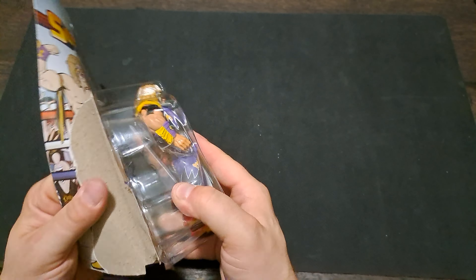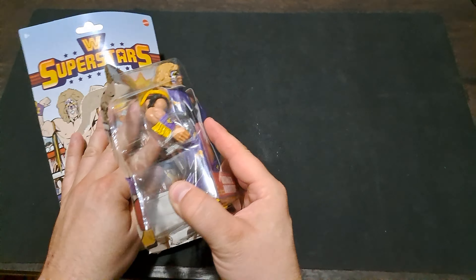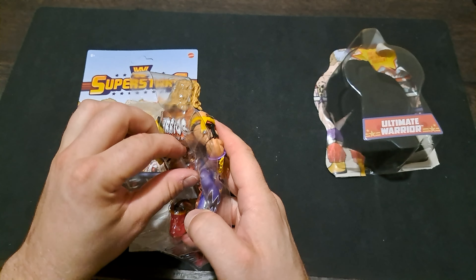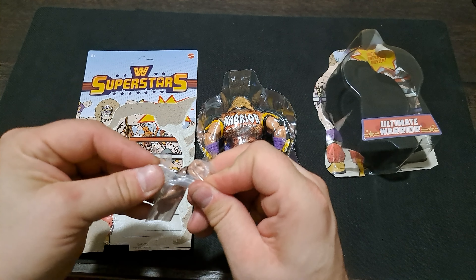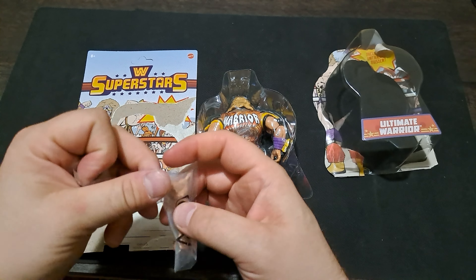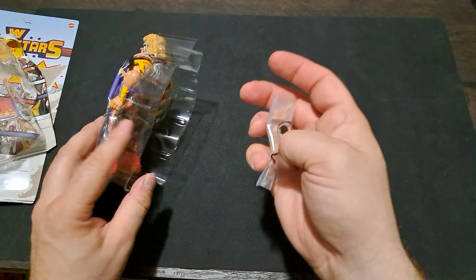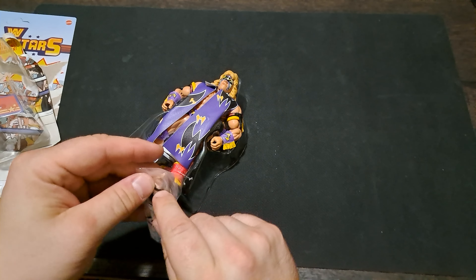These are the Superstars figure line — I believe they are a Walmart exclusive, so if you're looking for any of these, check out your local Walmarts. These are the He-Man Masters of the Universe style figures. Right away, this guy's got a bag on the back with some extra hands in it, which is a nice added value. These Superstars figures, if you find them in store, will run you probably about $20. It's kind of odd that these smaller figures cost more than some basics or even Elites.